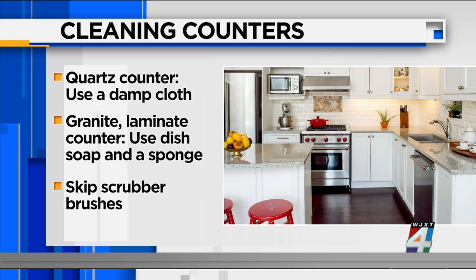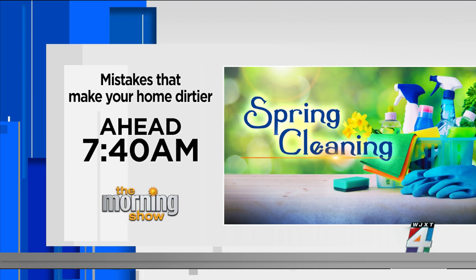Be sure to join us tomorrow at 7:40 for the cleaning mistakes you are making that actually make your home, believe it or not, dirtier.